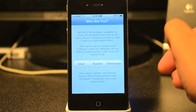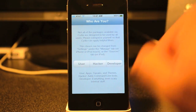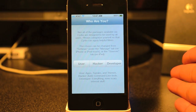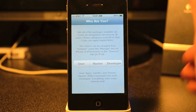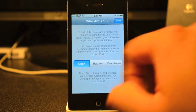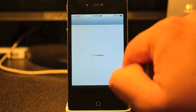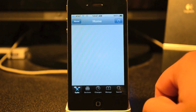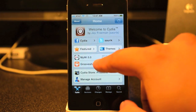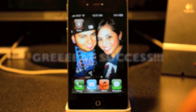Now you get a screen where you can choose User, Hacker, or Developer. If you don't know what you're doing with all these tweaks, just go ahead and tap User. Tap on User and then hit Done in the top right. Now you get the Welcome to Cydia screen — you've been officially jailbroken!